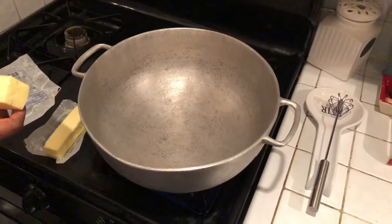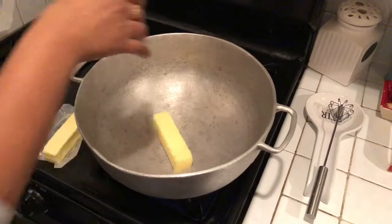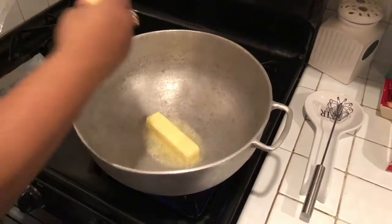First we're gonna heat up our pot. Mine's been sitting here about two or three minutes, and then you're gonna put your sticks of butter in. I prefer to coat the sides of the pot just to make sure nothing burns, and once that melts all the way out then we'll add our strawberry extract.